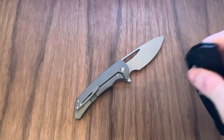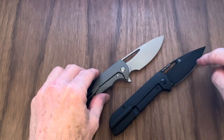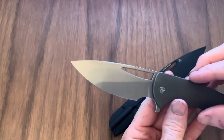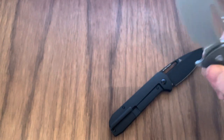Both of these knives are in 20CV steel. The Archbishop is coated, but you can get other versions that aren't coated. The Arion — I'm not sure if that's some type of acid etch or what's going on with it, maybe DLC or PVD. Both 20CV steel.